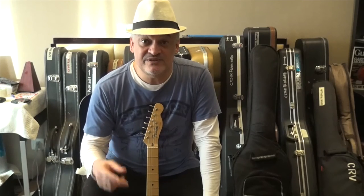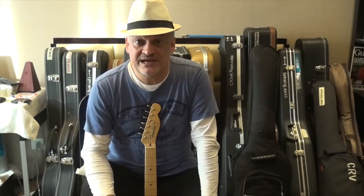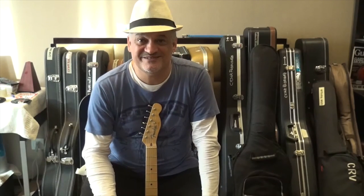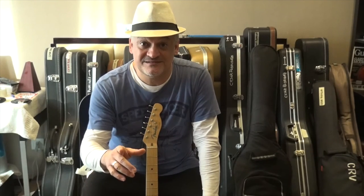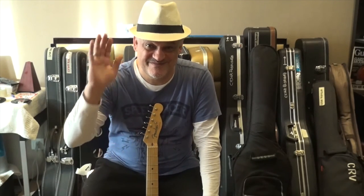We will see everything in a second video. I'll ask permission from the guys at the moving company to show you how they pack, because I think it is really interesting. Until then, play your guitars, have fun, and be good. Bye.